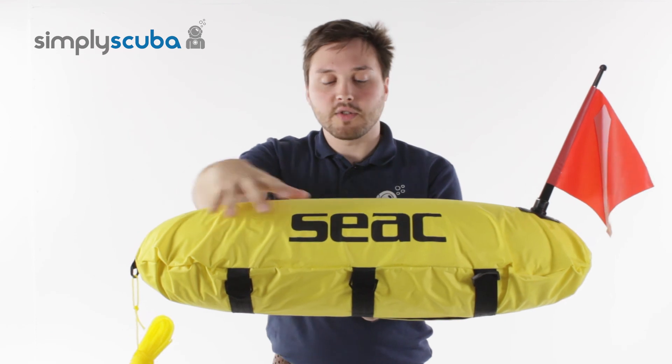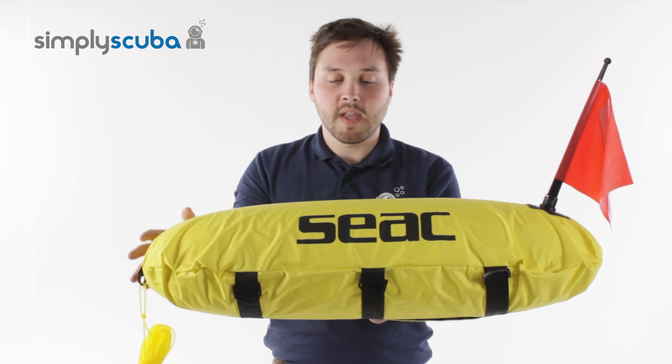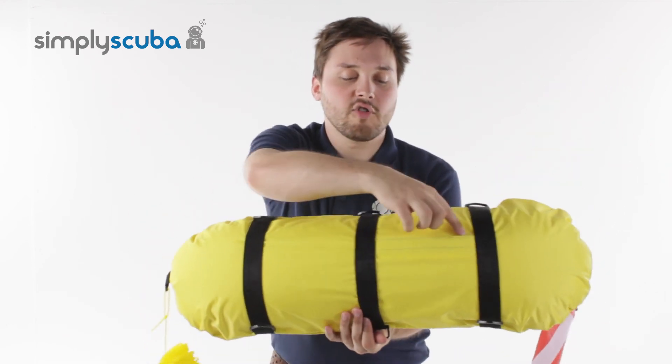The buoy itself has got two parts: it's got the outer shell, which is this sort of nice nylon material, and an internal bladder which can be accessed through this velcro panel here.